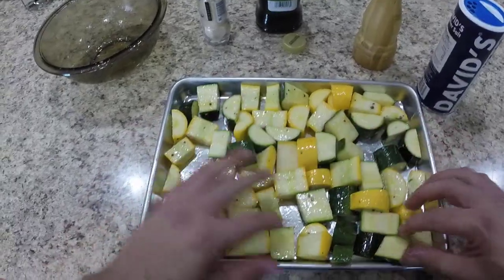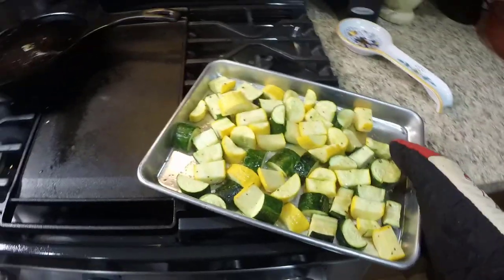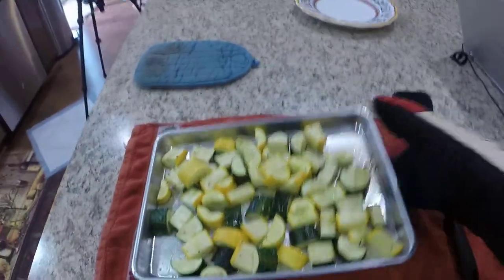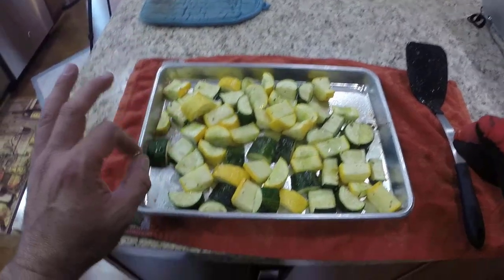About halfway through, at the 10-minute mark, we're going to pull this out of the oven and just flip these over. Our nice, simple side of zucchini and summer squash just out of the oven — 450 degrees for 20 minutes. I turned them halfway through. I can tell you they look perfect.